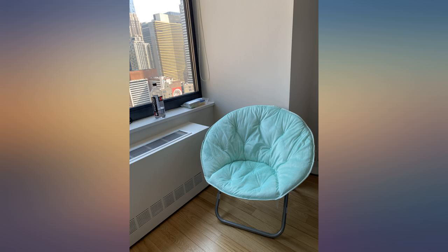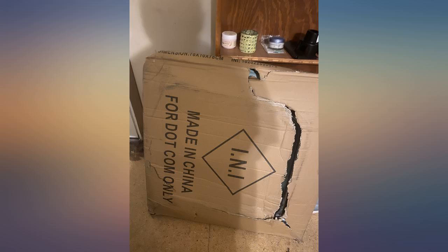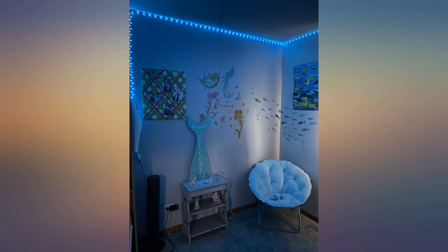This chair is sturdy and cute. It requires no assembly — just pull it open like a folding chair. The fabric is soft and the color is pretty. The structure is of high quality and I feel it holds my weight well.